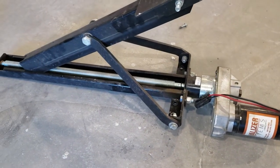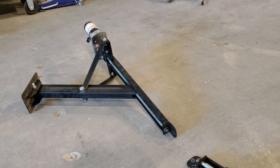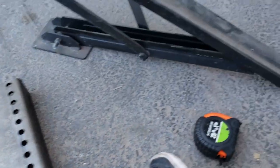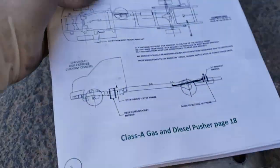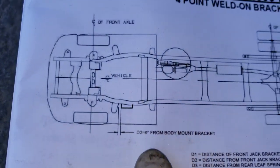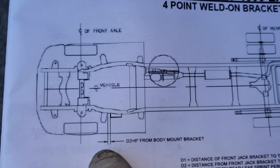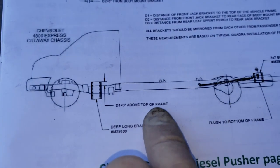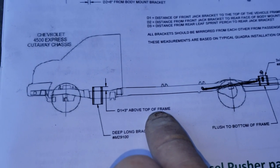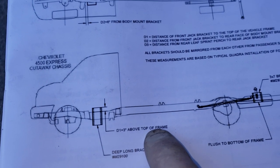So there are the old jacks. Now let's see where these new jacks go. Here's the front jack mount, and Quadra wants me to install it six inches back from the front body mount, and then three inches above the top of the frame. So let me go find out on the chassis where that actually is — it's probably gonna be right where this jack is. I'm afraid of what I'm gonna have to do.